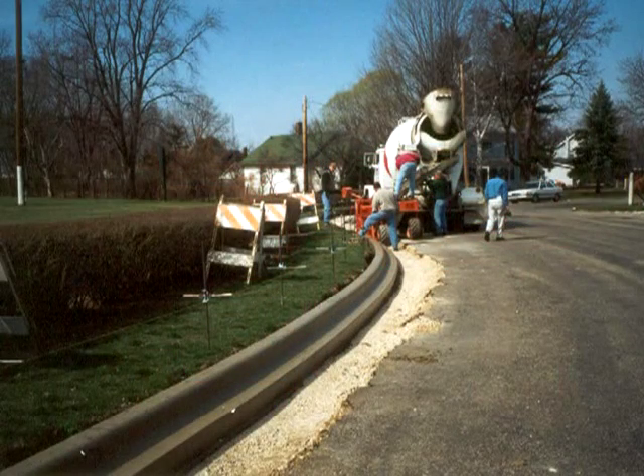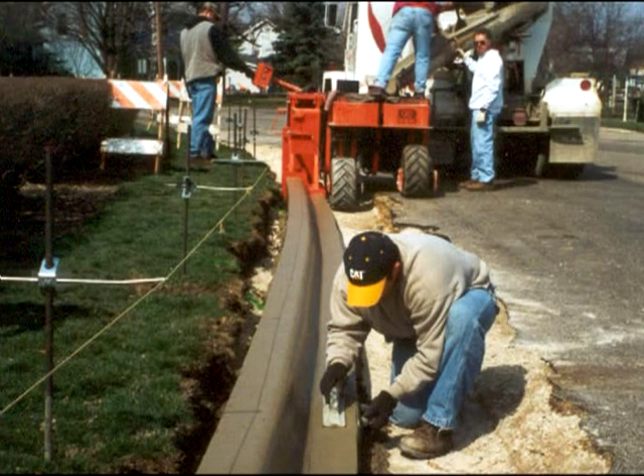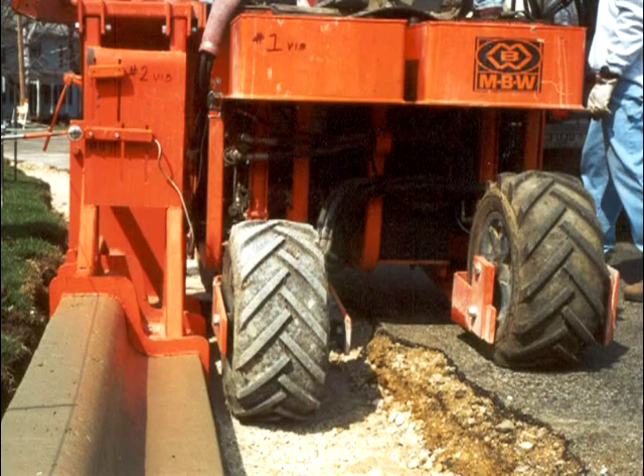Finally, all MBW pavers are capable of drop pours where the curb is slip formed on the lower grade along the edge of existing pavement while the paver runs on the pavement. An additional drop adapter is required for this application.